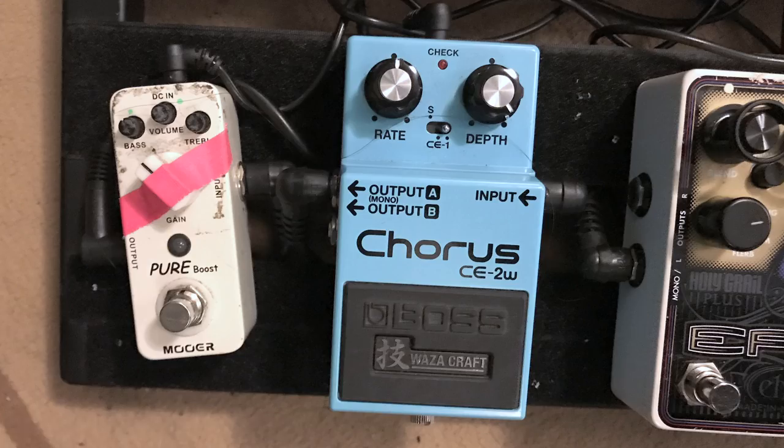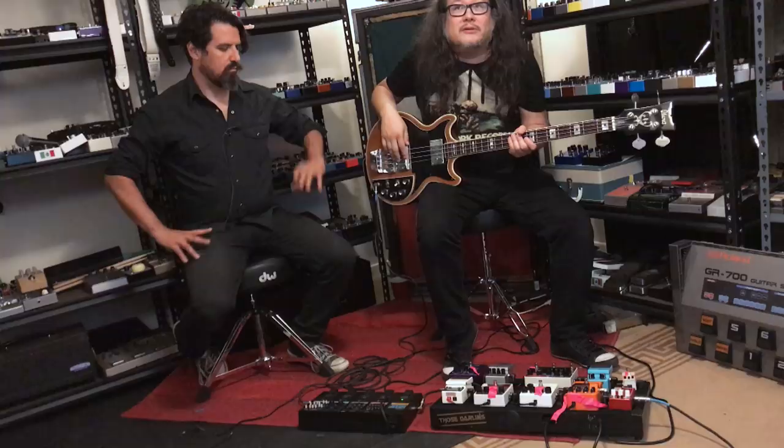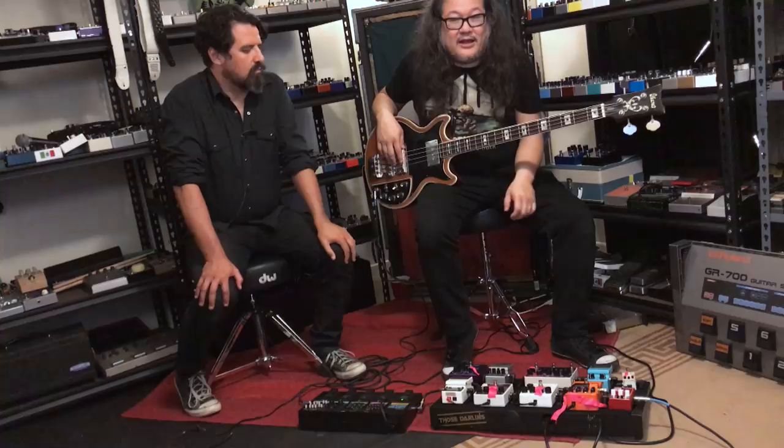And then you also got the new chorus by Boss. Do you like it? Yeah, I love it. But I was using — on the record I actually used the Dimension D, the pedal version. But I got nervous taking it out of the house because they're harder to find now. But this thing sounds great.